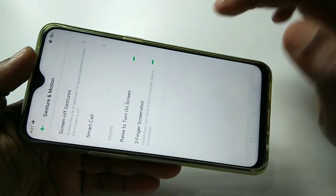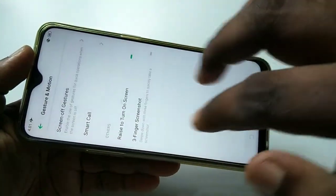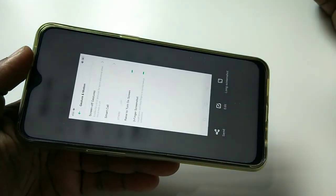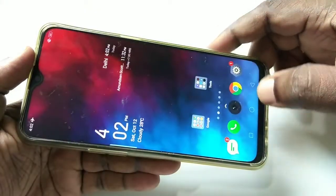If you disable it and try the three-finger swipe, it will not work. You have to enable it and then it will work.